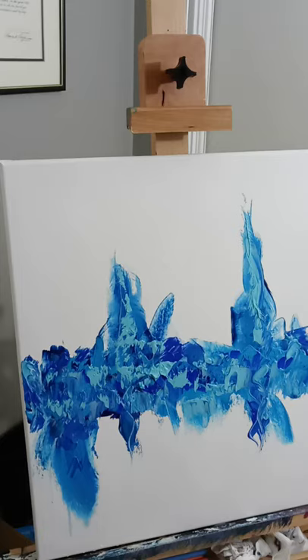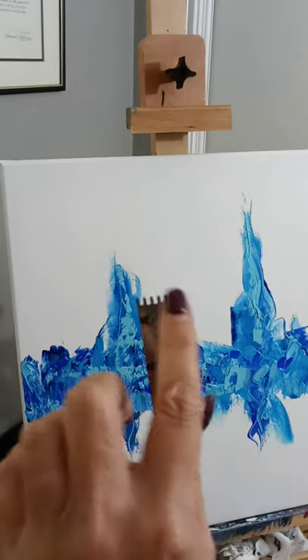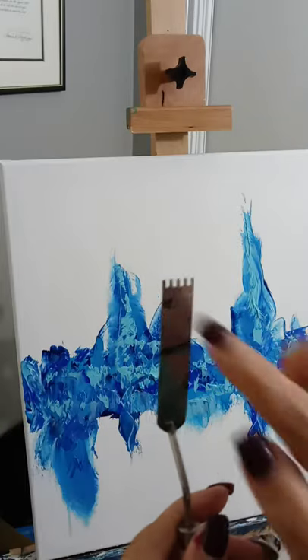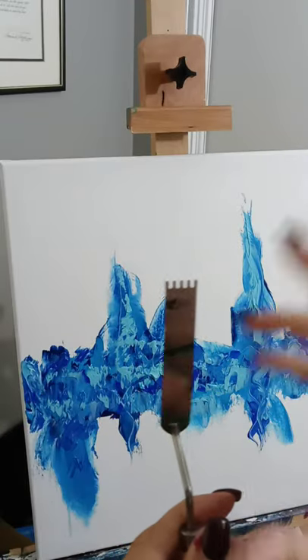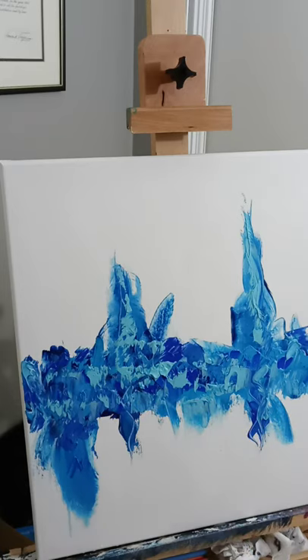The last color we're going to add after we do the sprays is going to be your yellow ochre. We're going to use a design tool — you can use whatever tool you have with a design in it — and just make a few designs for the top of the painting.